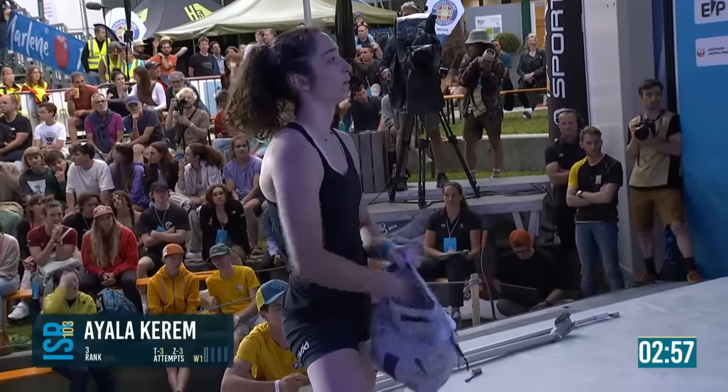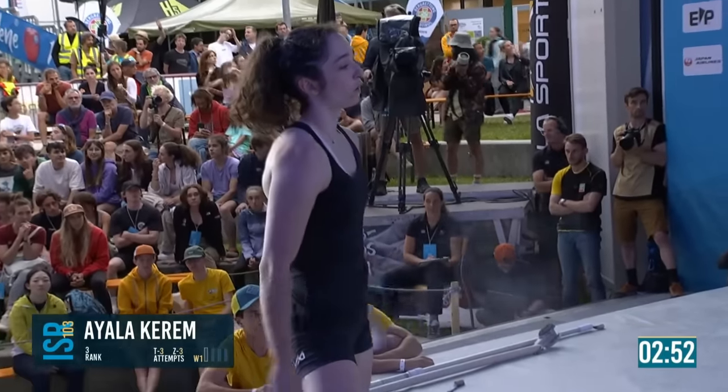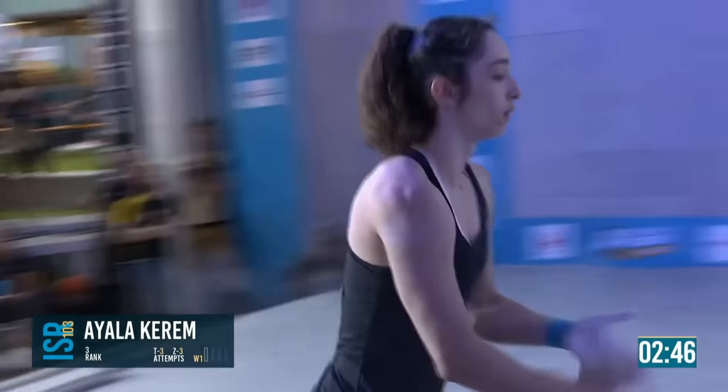When you as an athlete go out to a boulder like this, are you looking for those hidden signs like thumb prints and things like that on the wall? A massive amount of chalk is a huge sign that you're supposed to be grabbing that with your hand, not your foot.